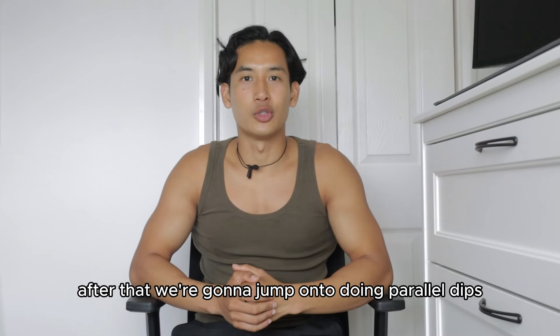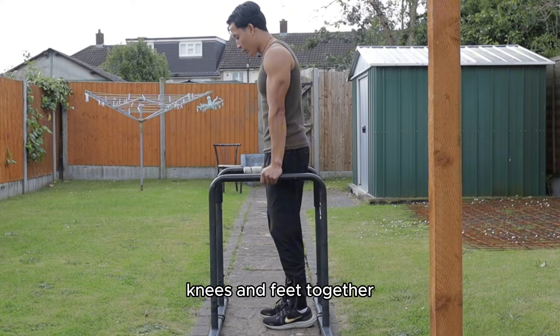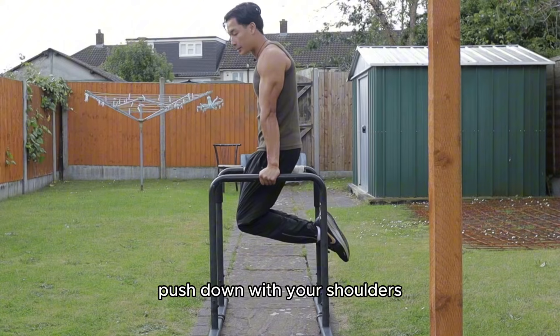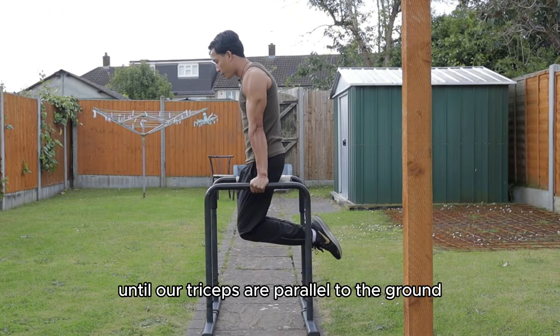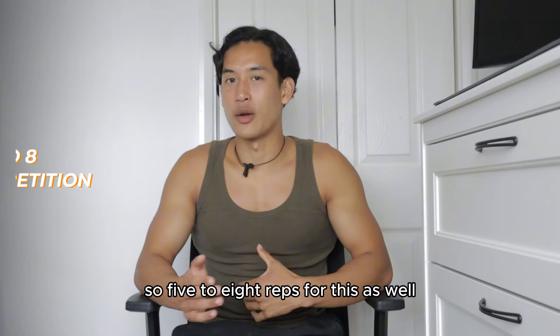Straight after that, jump onto parallel dips. Same format as the banded dips: grip your parallel bars, knees and feet together — don't cross your legs. Core tight, push down with your shoulders, lower down until your triceps are parallel to the ground, and push back up to ensure full range of motion. Five to eight reps for this as well.